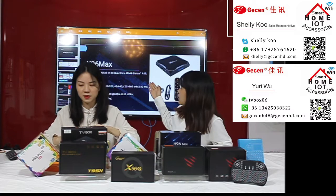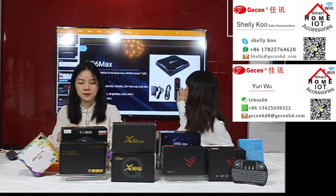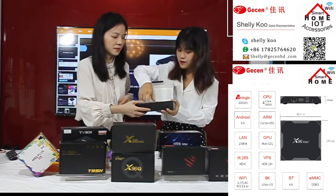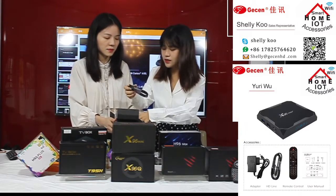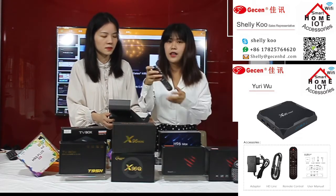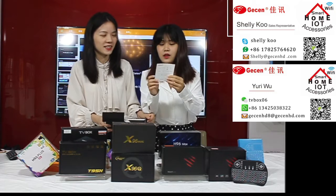Now let's talk about the next product — the X96 Max. Let's show you this product. Inside the box you will find: one HDMI cable, one power line adapter, one remote control.